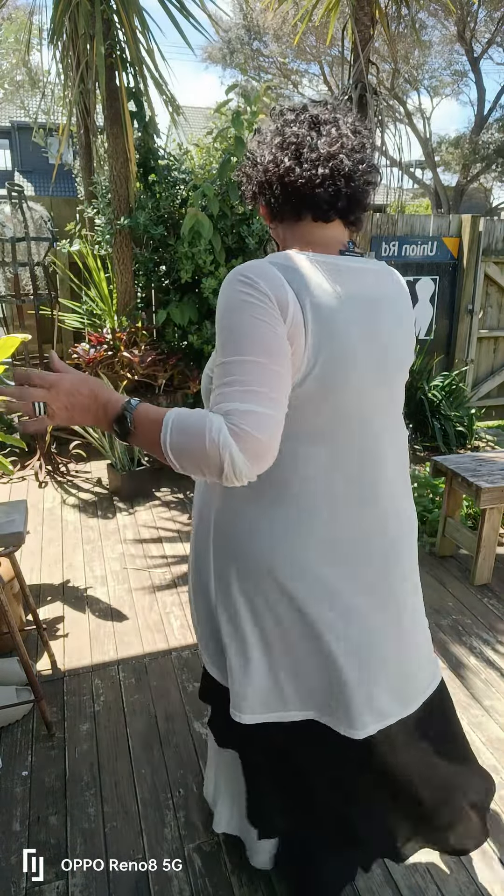Let me try something on for you. Voila — the magic of movies, right! So what I've gone and done is put on my Even Flow with my Scoop D so you can have a look and see the full effect of this beautiful new top.